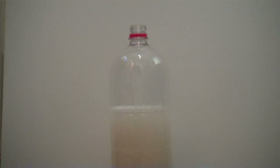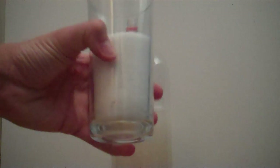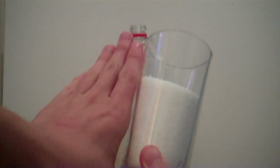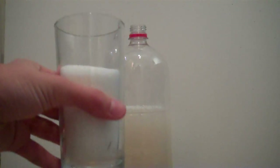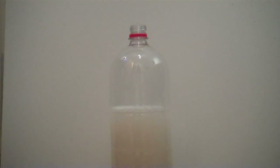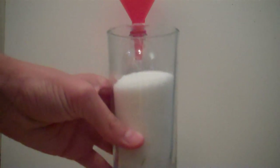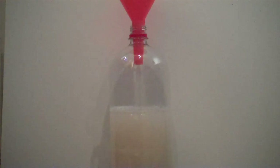The next thing to do is get a cup with roughly two-thirds sugar in it. Put your funnel back in the top of the bottle and pour the sugar into the bottle through the funnel.